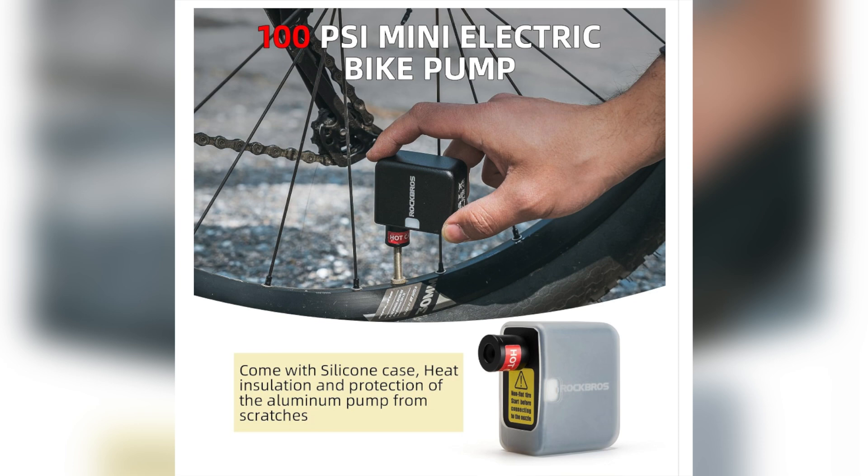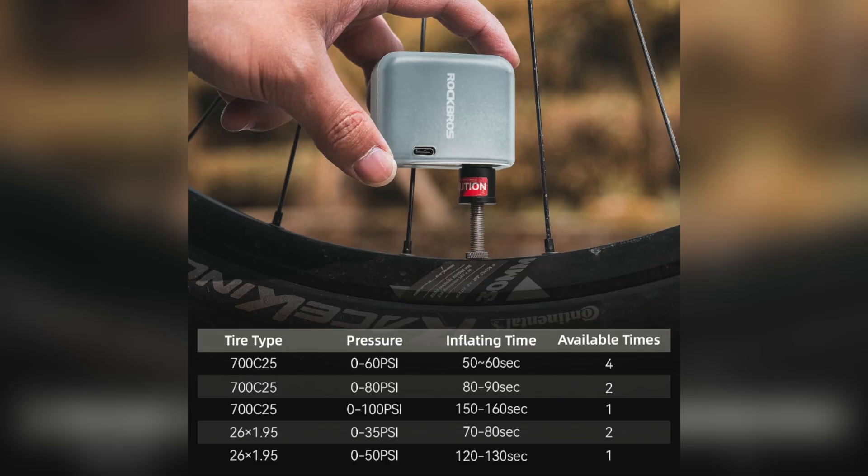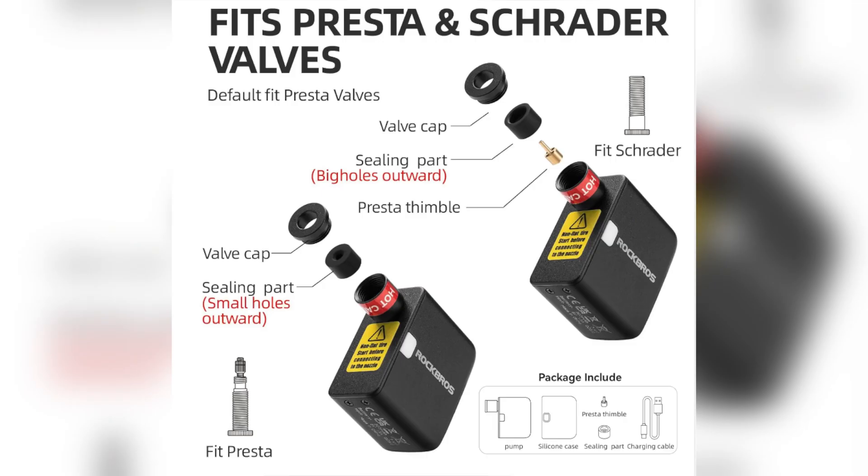You can buy it from the official website of this company or any e-commerce platform. The pump has a digital LED screen that displays the real-time pressure, and it also includes an emergency LED light for use in low light situations during night time.